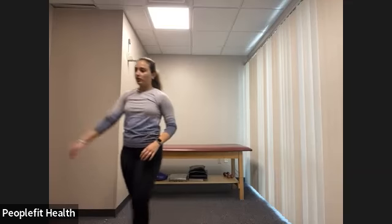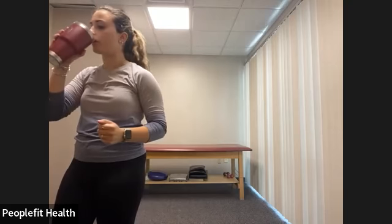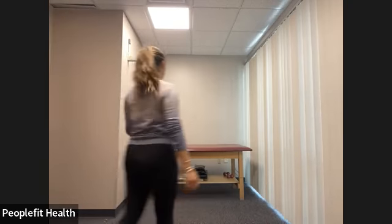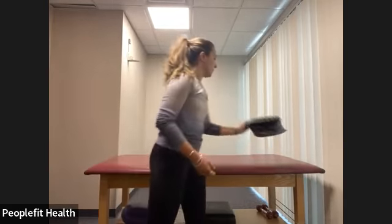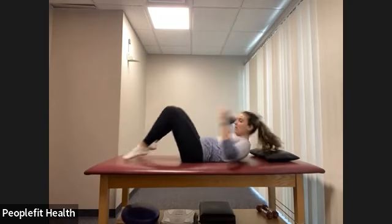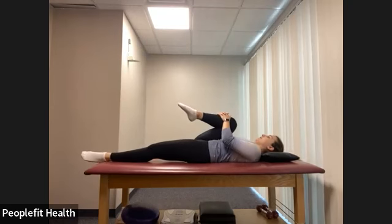Grab some water, do what you need to do, adjust your cameras. We're going to go onto our back on the floor — or bed, couch, whatever you're using. We're going to do some stretching and then some hip and core strengthening. Once you get on to your back on the floor, we're going to hug our right knee into our chest and take a few deep breaths.